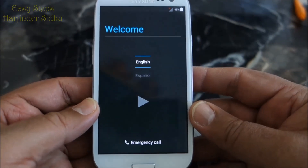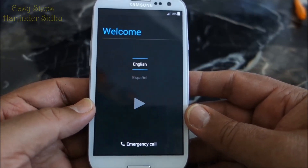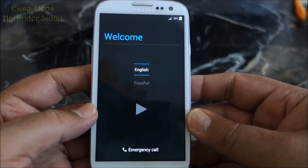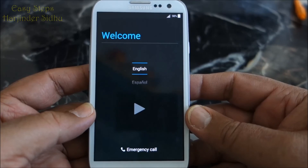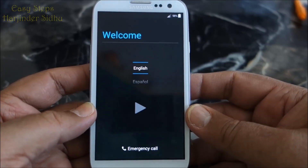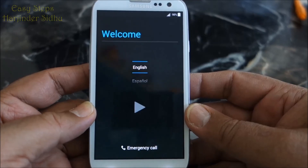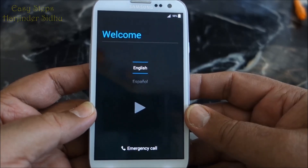Now we are on the welcome screen. So that's how easy it is to reset your Samsung Galaxy S3 with a soft reset and hard reset. Thank you for joining Easy Steps. Hope you like this video, and if you like it, please subscribe. Thank you, bye-bye.